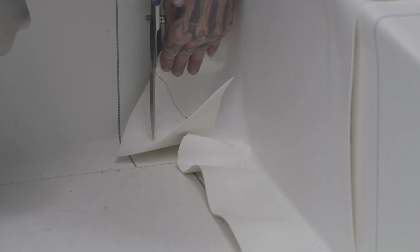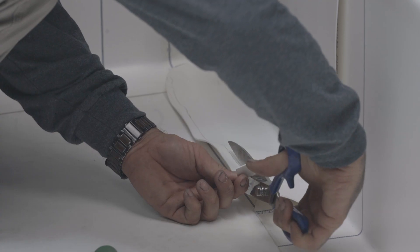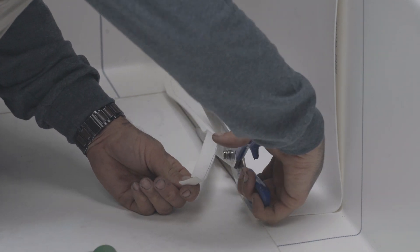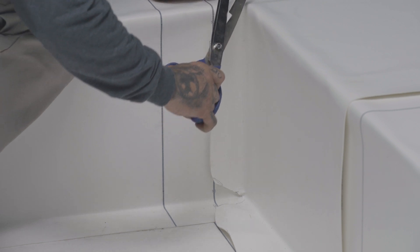Now that the membrane is glued in place, cut off the excess membrane at the bottom corner. If necessary, cut the membrane so that all overlaps are aligned. Note that the corners of all cuts should be rounded.